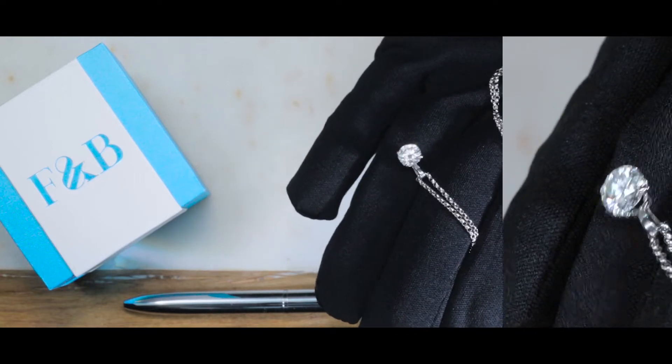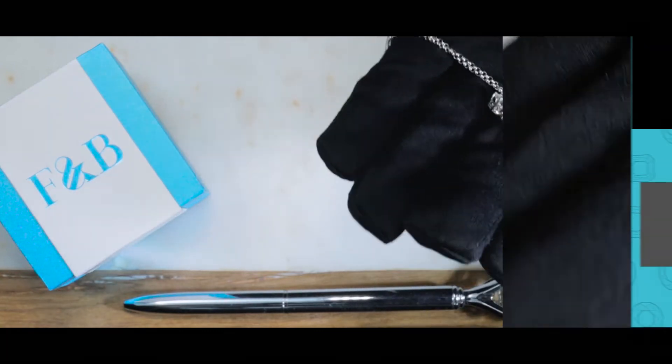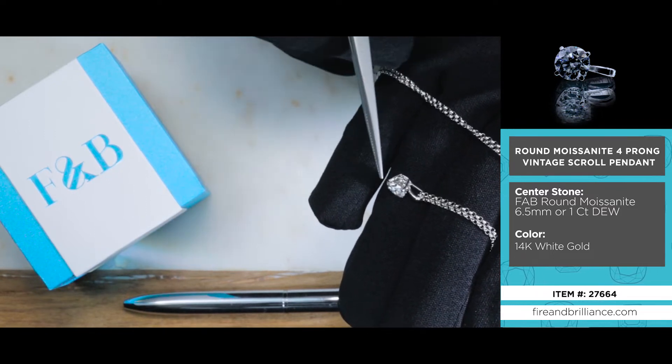Here's a beautiful thin and petite cable chain necklace and pendant. This is a vintage-inspired pendant. As you can see, there's some scroll work right in between the actual basket of the design.